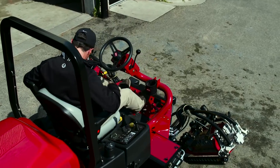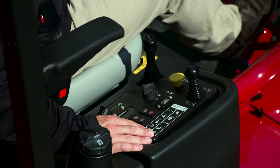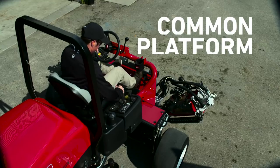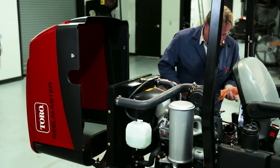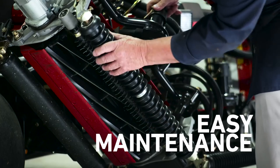When designing this new ReelMaster, we kept simplicity in mind as well. If you've got other Toro mowers in your fleet, your crew will easily adapt to the common operator platform. And simplified maintenance, with a fully accessible engine, hydraulics and cutting units, means less time in the shop and more time on the turf.